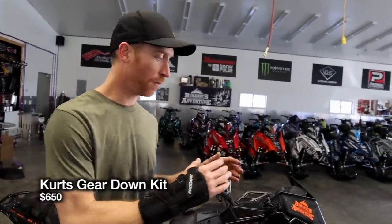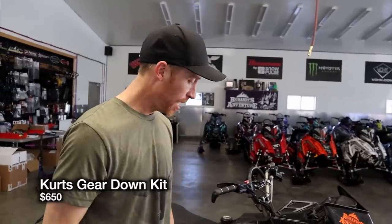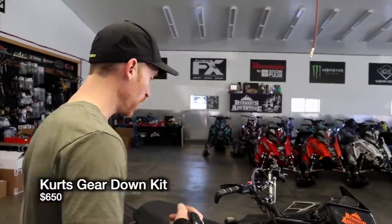Number three — for all you 850 guys, I've had a lot of questions on the gear down stuff. With the 800, we had a really good gear down kit with the Kurtz Polaris kit. We've been working this season on the 850 stuff, and it's pretty amazing how big of a difference gearing down these sleds makes, especially at our elevation. Now we have a gear down kit with a clutch kit that works in conjunction — more track speed, better sustained RPM, and less belt heat. It works awesome.